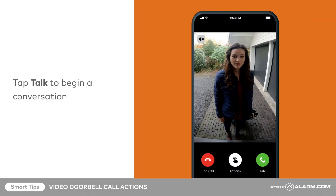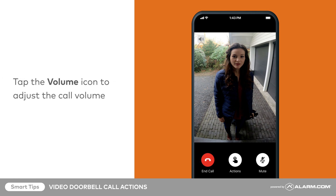Tap Talk to begin a conversation. Tap Mute to silence your audio. Tap the volume icon to adjust the volume during the doorbell call.